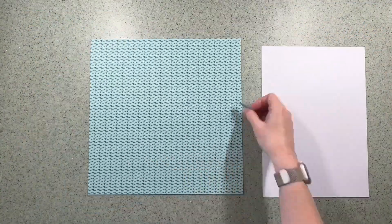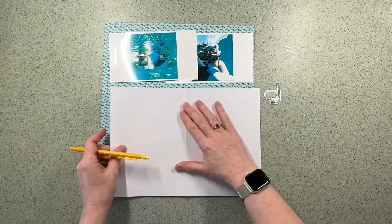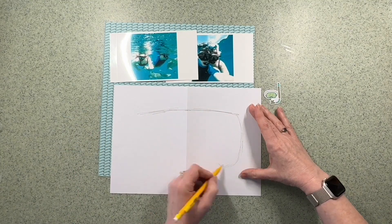For this layout I'm using the Simple Stories Just Beachy Collection and the paper I want to use is the High Tides as my background.